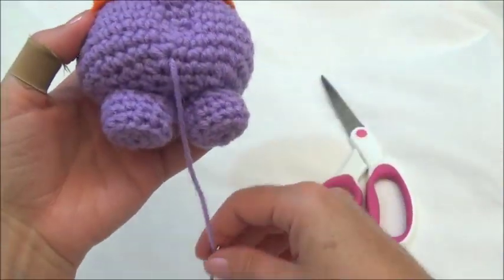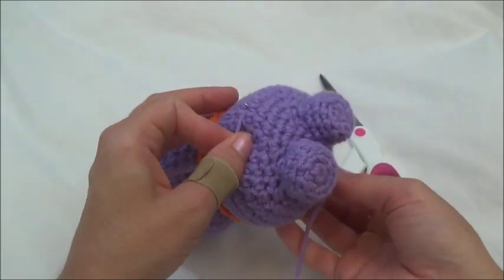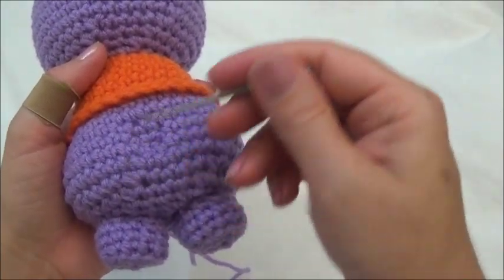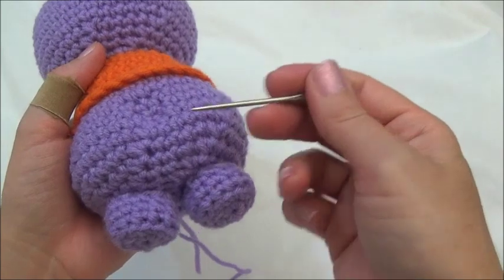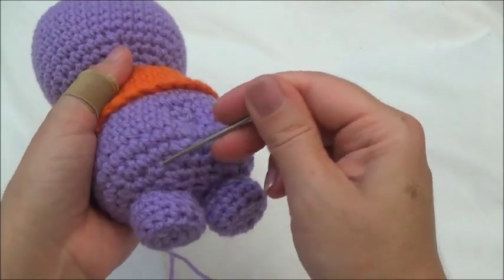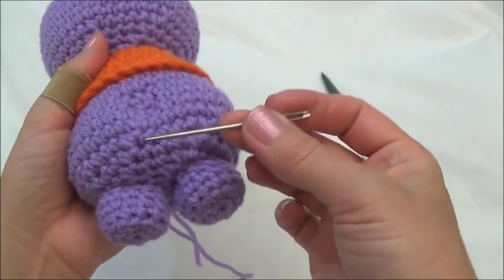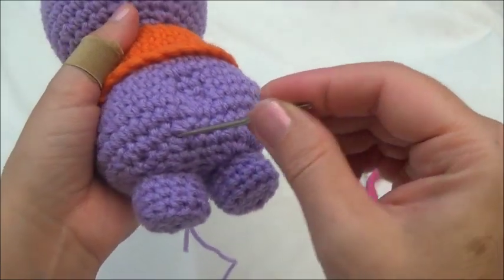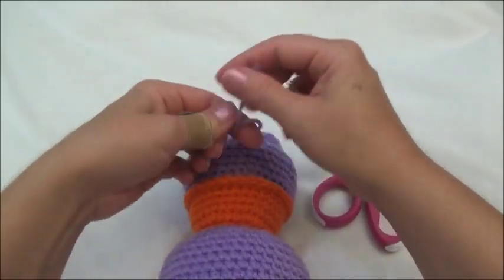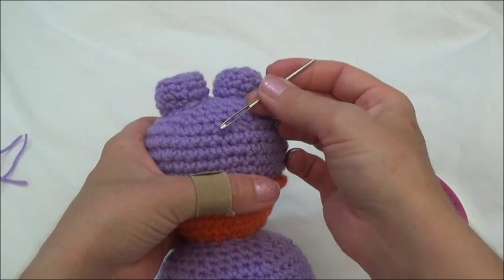After finishing the second leg, bring the yarn tail out through the same stitch hole as the first. If anything looks pulled or odd from the stitching, reach in and pull it back out. Once both yarn tails come out the same stitch hole, knot them together, cut shorter, and push them into the body.